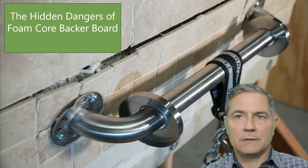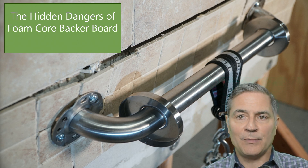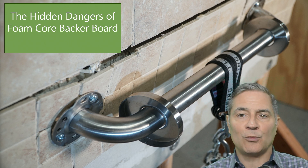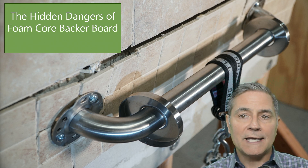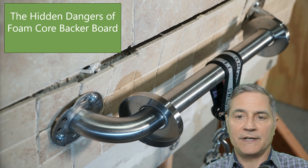Hello and welcome everyone to our channel. In today's episode, we delve into a topic that is vital to any bathroom renovation: the use of foam core backer boards. These materials are growing in popularity for their ease of use, but there's an important conversation to be had about their role and the safety of our bathrooms. We're here to shed light on the hidden dangers of foam core backer board and to discuss one critical step — wood blocking — that is essential for ensuring a secure installation of grab bars, a detail often missed in the renovation process.